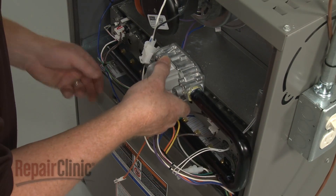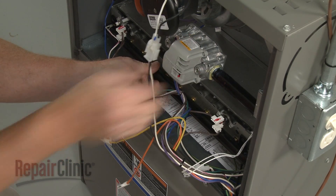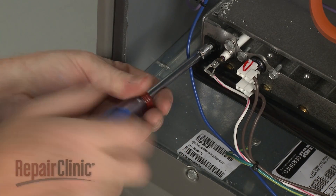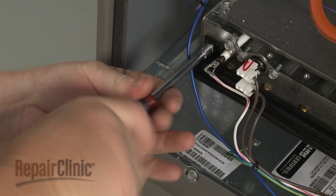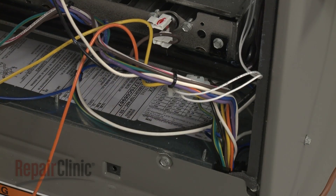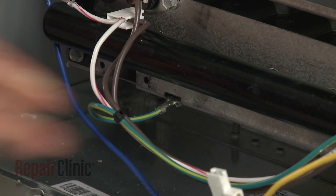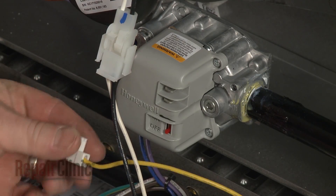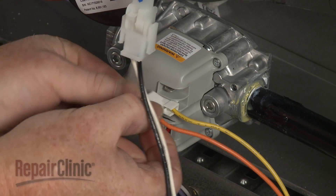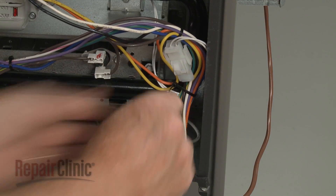Reposition the manifold by aligning the orifices with the burner tubes. Replace the screws to secure. Reconnect the grounding wire. Connect the wires to the appropriate terminals on the new valve. Secure the wires with a zip tie.